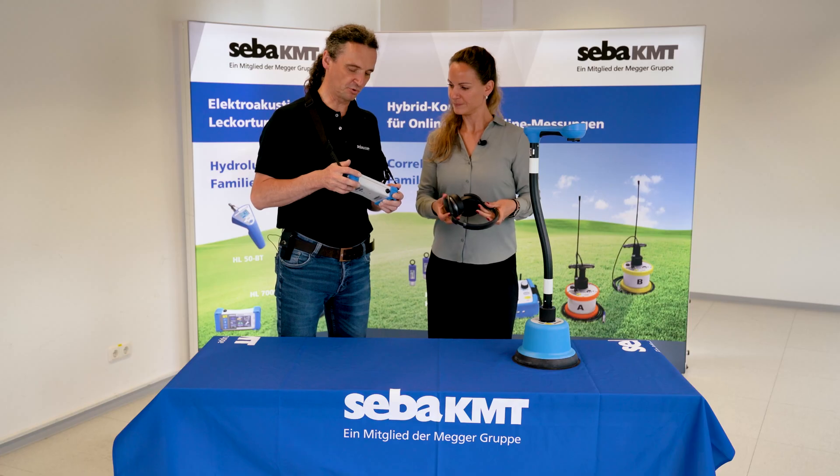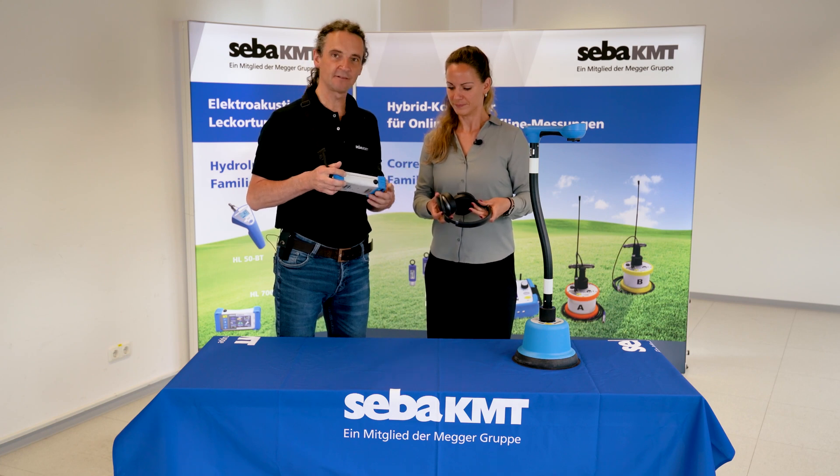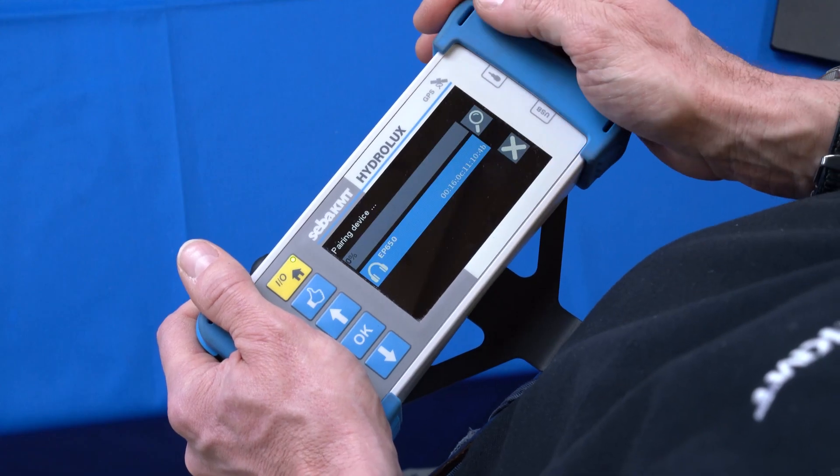After a short time, the headphone selection ready for connection appears, and we can select and activate it.